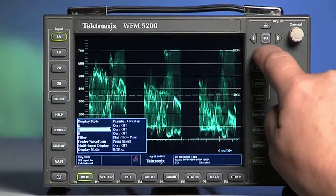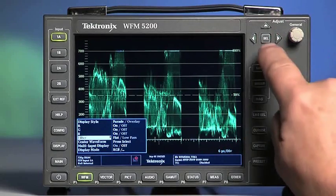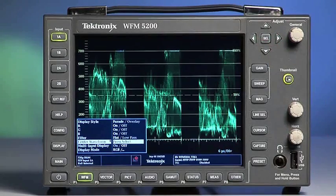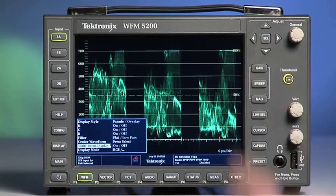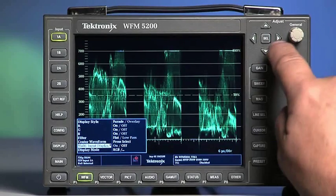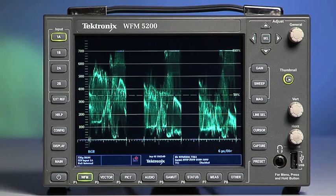Change the filtering from flat to low pass. Re-center the trace of the waveform. If you have multiple inputs installed into the WFM 5200, they can be displayed side by side. The display mode allows for format selection. We use RGB for color correction. Select the WFM button to exit the configuration menu.